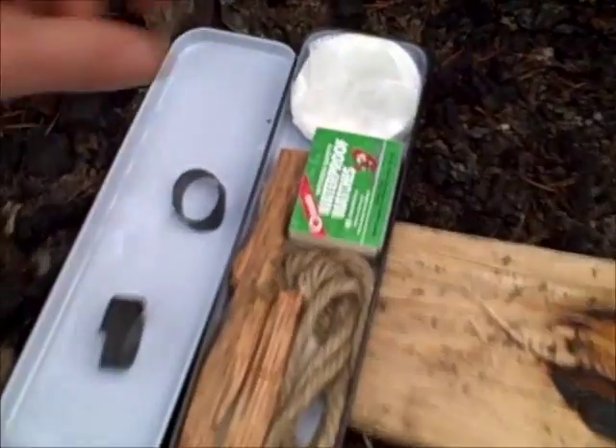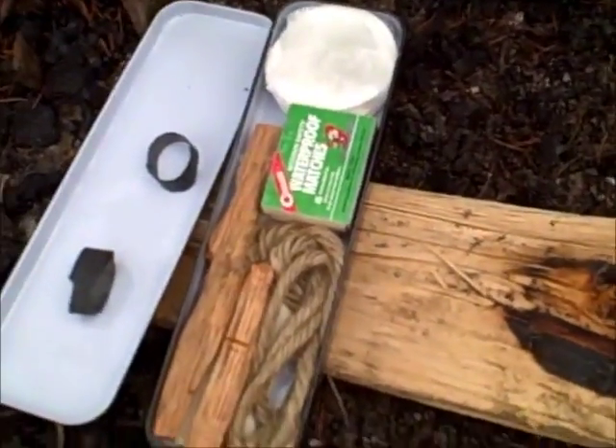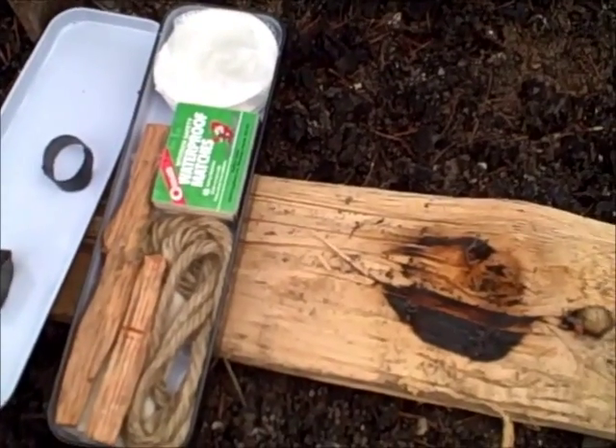All in all, I'm pretty happy with how these perform. As I said, I carry about five of them in my fire kit all the time, and it's pretty much guaranteed to help me get a fire started. Thanks guys, I'll see you next time.